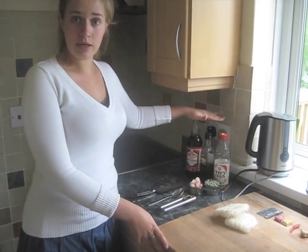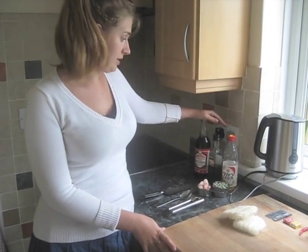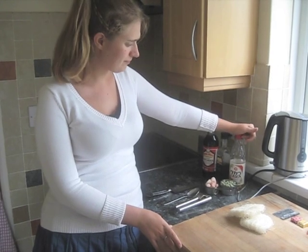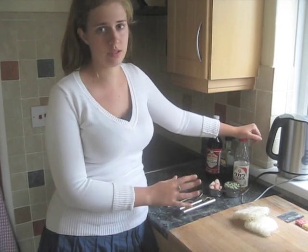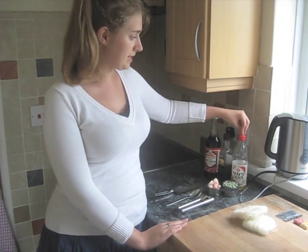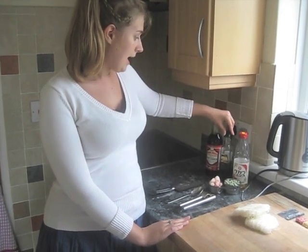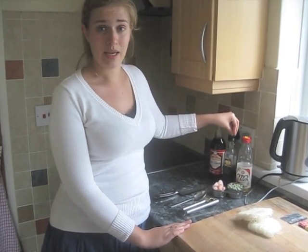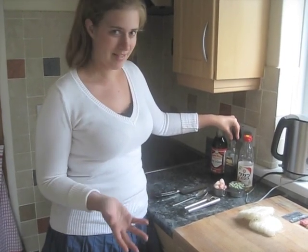Soy sauce is something you'll need for this recipe. I've also got mirin — it's for flavoring. If you're only making this once, don't bother buying it, but if you make it regularly it's a nice addition. And if you want things to taste Asian, sesame oil is the way to go — it just makes everything taste Asian. It's fantastic.